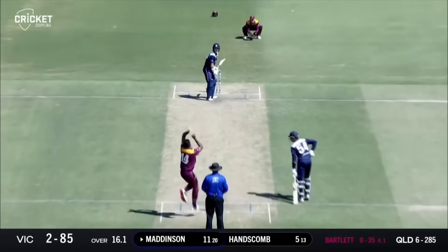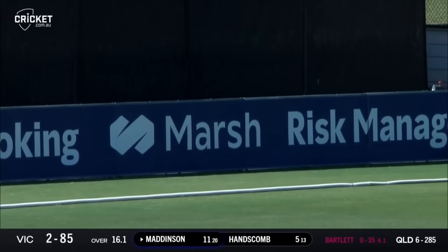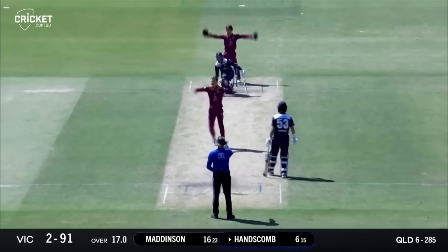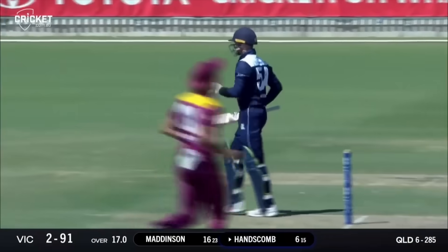Punched off - would have gone to second slip. Despite playing less games than other teams, Maddison here. Good shot, straight down the ground. Hit on the pad - that's got to be close. It's out! Coonerman with his first ball gets the captain.